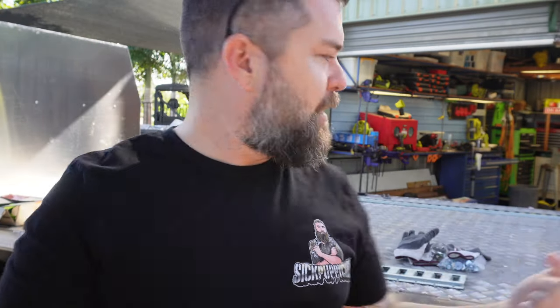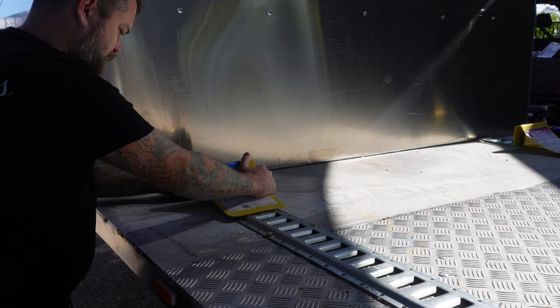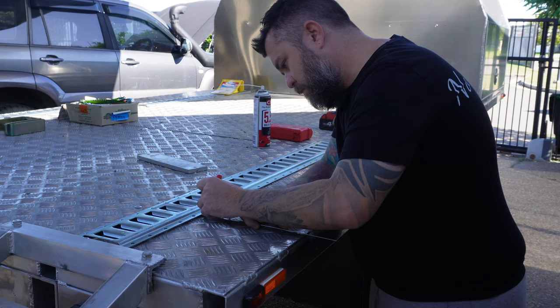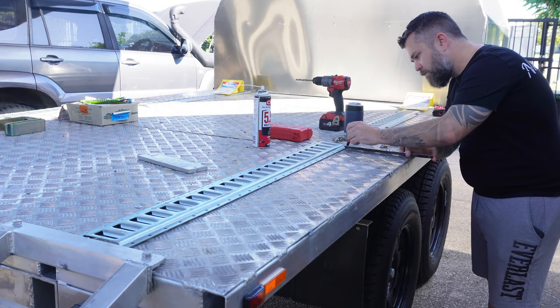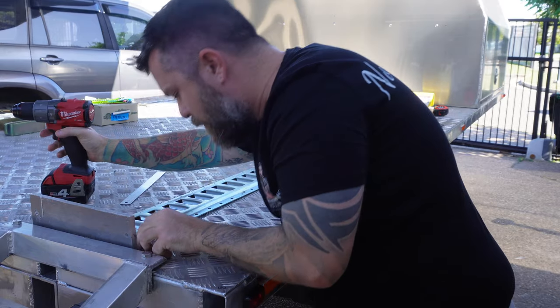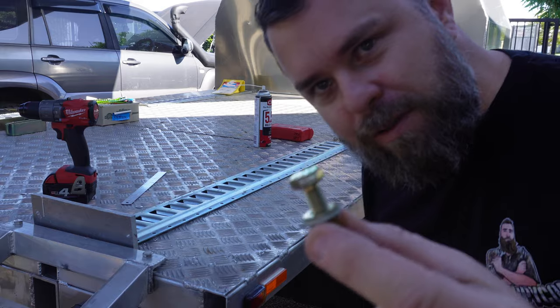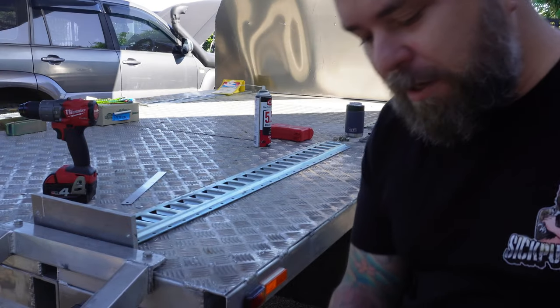Let's get this thing fitted and put the side-by-side up on top, strap it down, see what it looks like. There's lots and lots of holes in these tracks — I'm not going to use all of them, just using these little hex bolts with a bigger flat washer on the bottom just to spread the load a little bit.